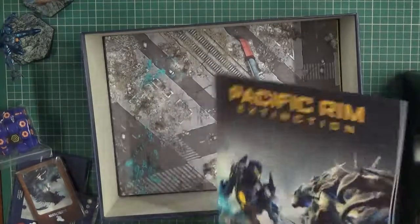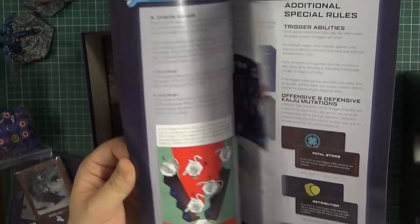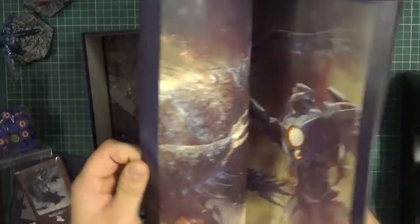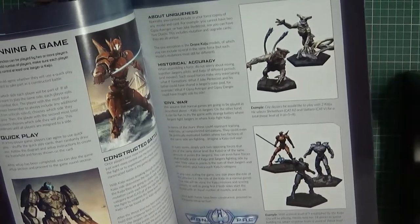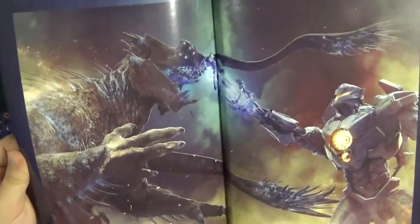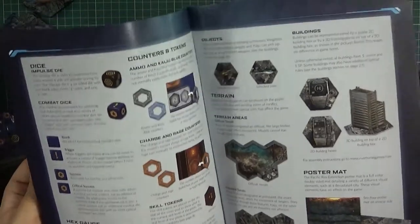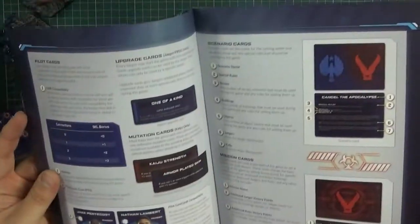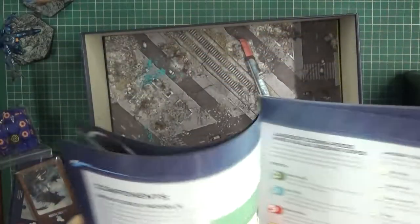So we've got a nice simple rulebook. Let's have a quick scan through - nice in colour, nice diagrams, rather straightforward. I'm sure that'll be easy enough. And some nice painting examples of the models there. I think I'm going to be doing some repainting or enhancing - probably I'm definitely going to repaint the Kaiju, but we'll see more on that in a second.